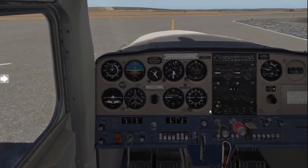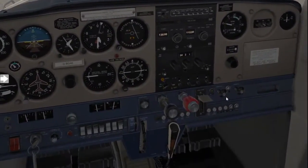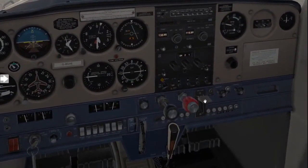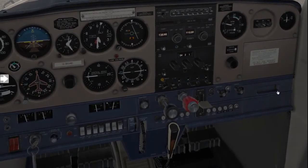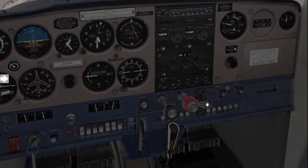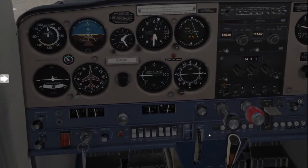From here, set your flaps for takeoff. In this case, we'll do a zero flap takeoff. If you're flying a Piper, you'll probably set it at the first notch, but we're flying a Cessna and we've got lots of runway, so we'll leave it in the zero flap degree setting.